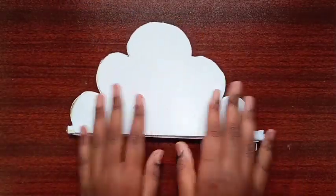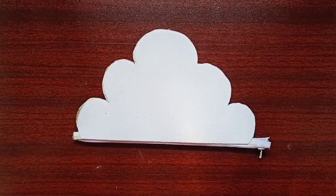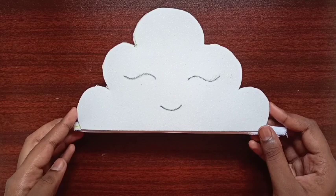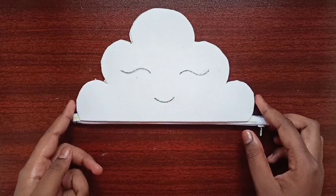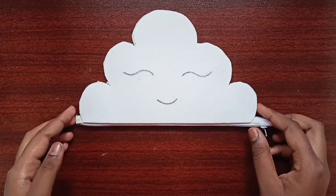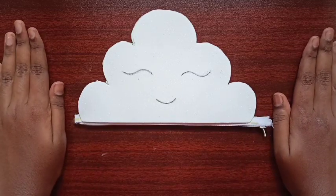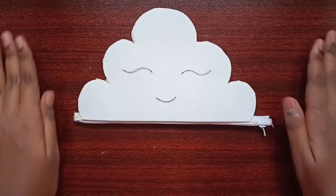After connecting and letting it dry, I have drawn the eyes and mouth on the purse to give it a cloud face. Our beautiful cloud purse stand is now ready! Thanks for watching my video. Please subscribe to my channel for more interesting videos and click the bell icon for latest updates. See you next time, bye!